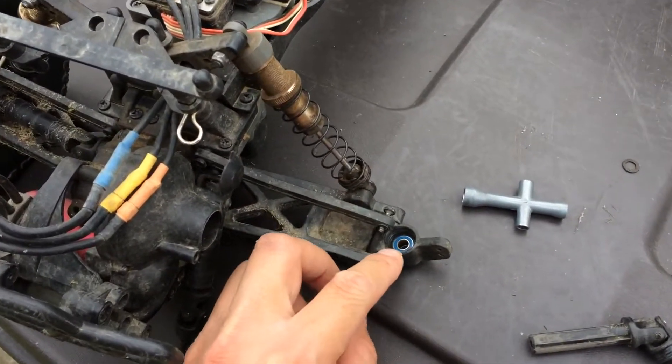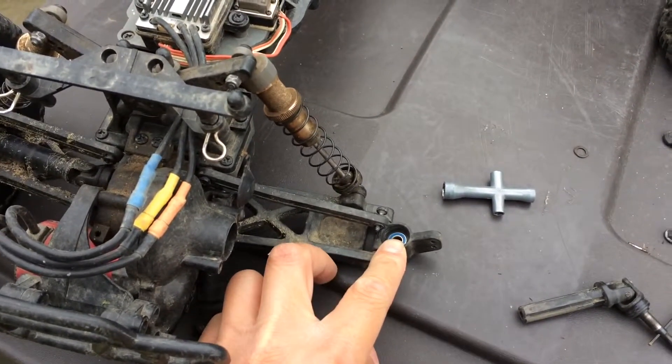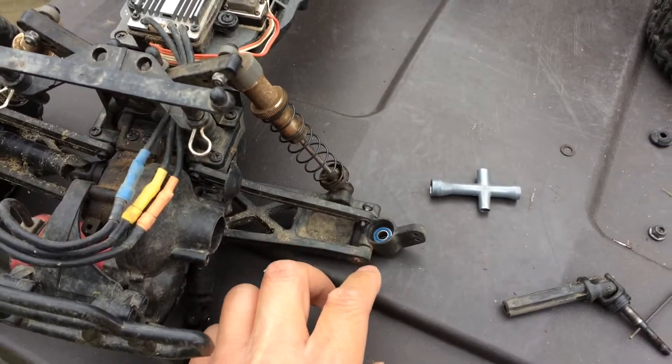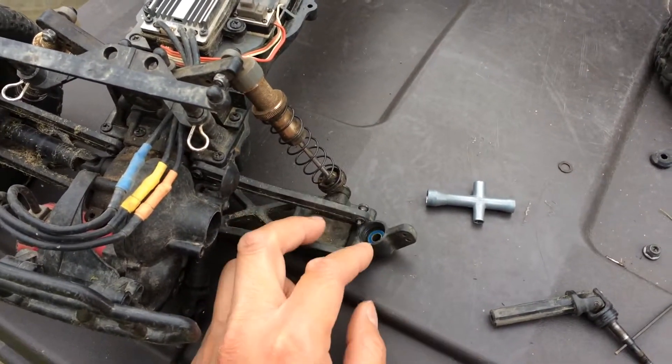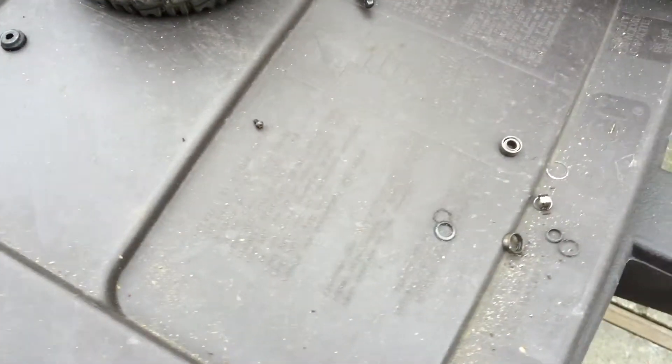These are 5 by 10 millimeter ball bearings. We actually had an RPM kit that replaces these with larger 5 by 11 bearings, but the kit doesn't come with the included ball bearings, and I accidentally bought an extra set of the 5 by 10s.